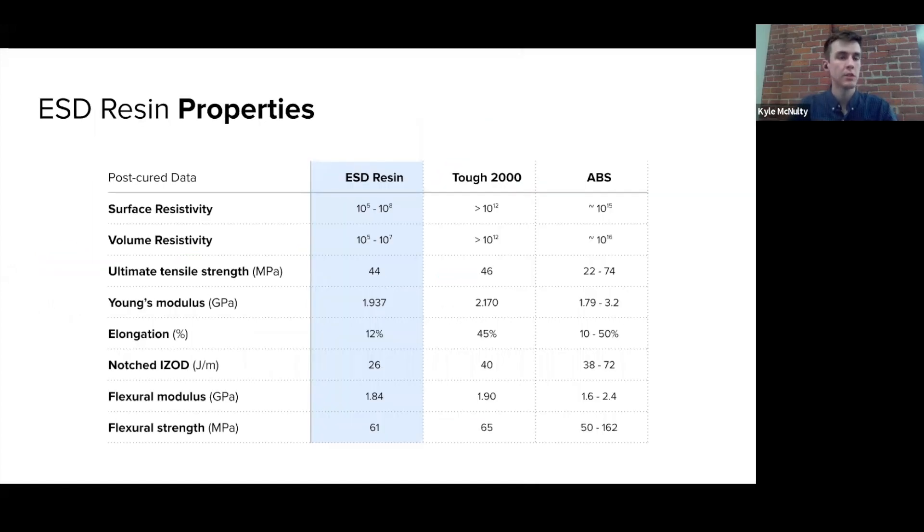Looking at some of the key properties of this ESD resin and comparing it to Tough 2000 and also traditional ABS — we really focused on making this a material that can be used in rugged environments for factory floor applications. Comparing it to ABS, it's similar in strength and stiffness, but also ESD-safe with lower surface and volume resistivity. Comparing it to Tough 2000, it has similar toughness properties, elongation, and impact strength, though it is not quite as tough as Tough 2000. So it's not a direct replacement for that material, but it is an alternative with that ESD-safe property.